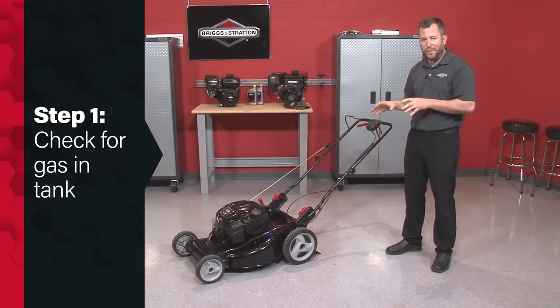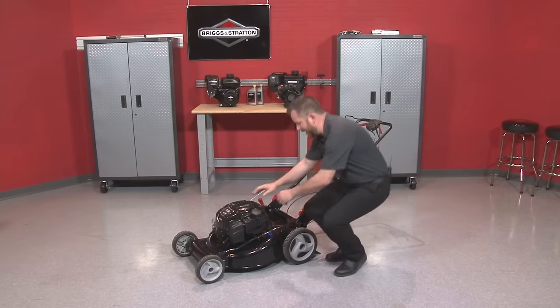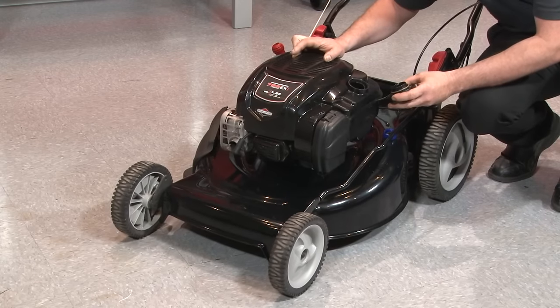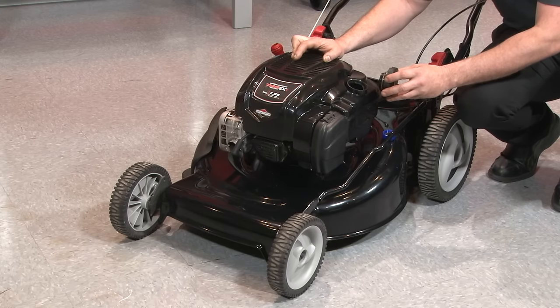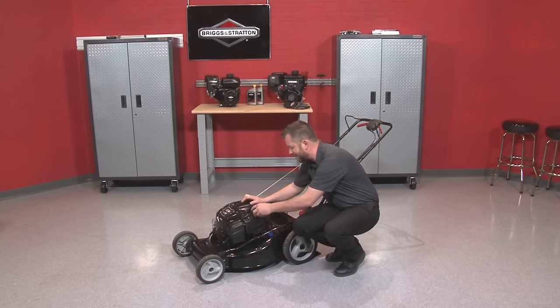The first thing we want to focus on — and of course the simplest step — is making sure it has gasoline in the tank. I'm going to remove the gas cap and look inside the fuel tank, maybe move the lawnmower a little bit to see it's actually sloshing and that you have a good quantity. The fuel level appears to be fine in this engine.